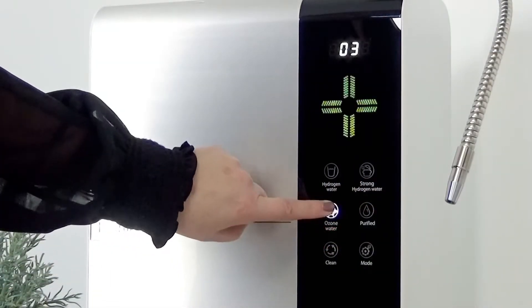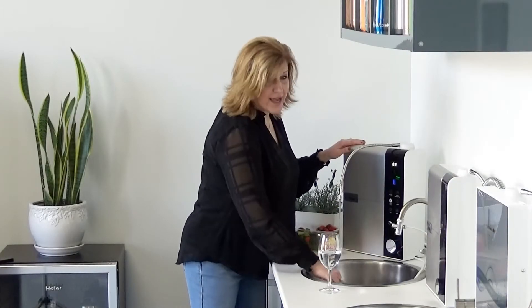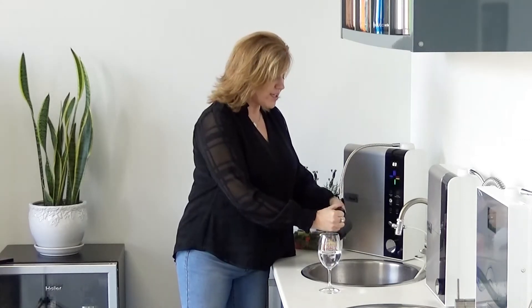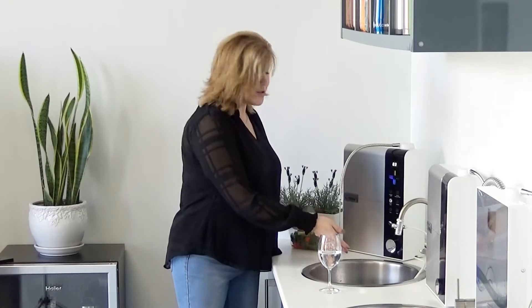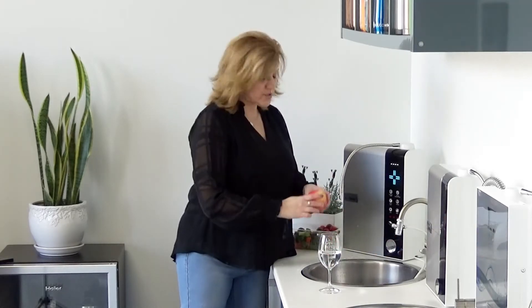Then we have a setting called ozone water. This is great for washing dishes — it has natural disinfection. Particularly for those Sunday dinners when we've got the cutting board and everyone's helping, I want to make sure I don't contaminate meat with vegetables. Using this ozone water, which is a natural disinfectant, is perfect for washing fruits and vegetables and removing all the things that get on them.